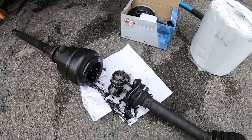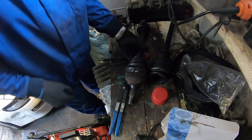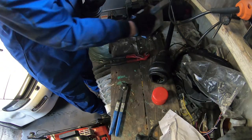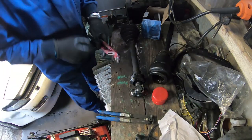I can now fit the new CV boot. I thought I'd do this job on the bench - it's starting to rain. So there's my new CV boot kit. I've got pliers and I've got the circlip pliers as well - I got them on Amazon.